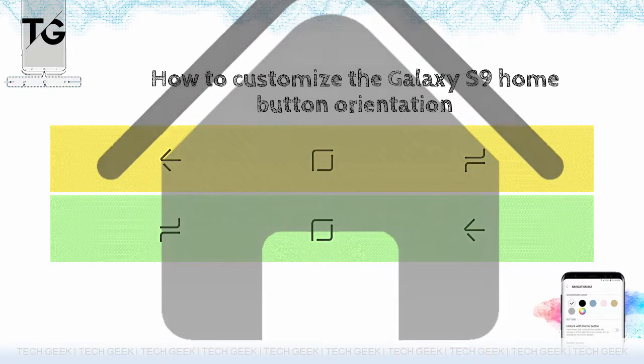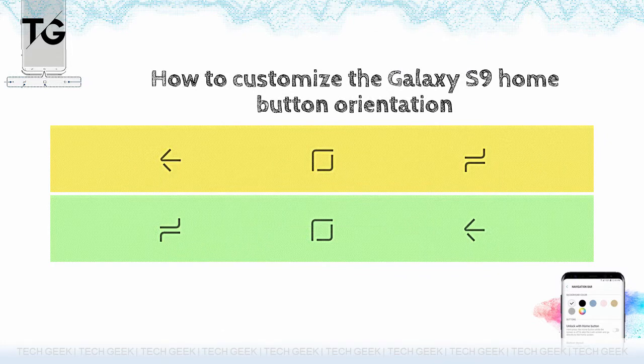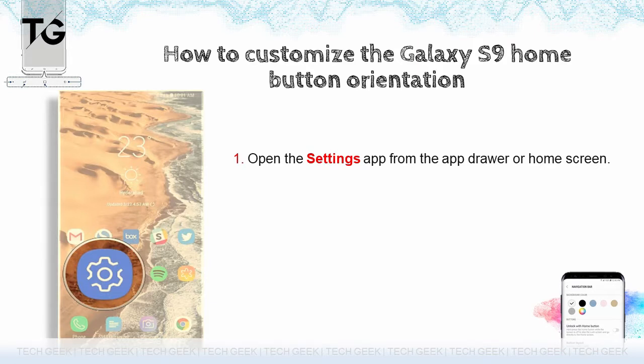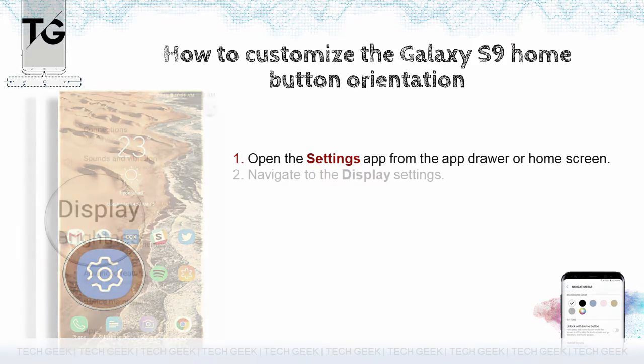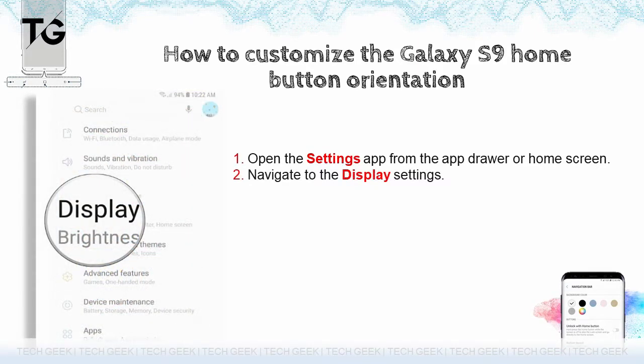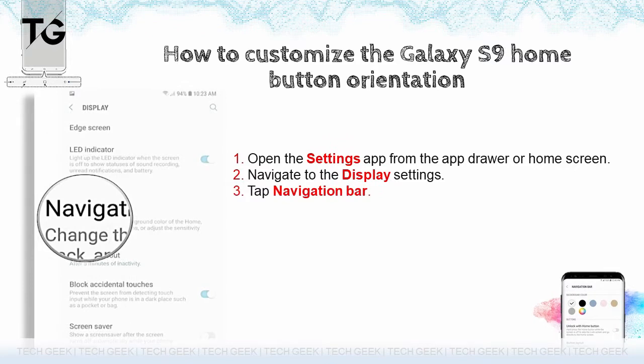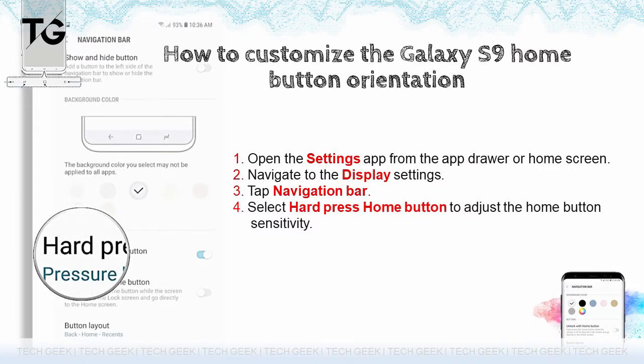To adjust the home button sensitivity and change the button orientation, open the settings app from the app drawer or home screen and navigate to the display settings. Scroll down to access the navigation bar settings. Tap navigation bar and select hard press home button to adjust the home button sensitivity.